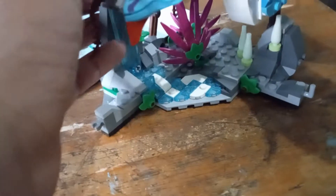This nice environment, which you can use to pose the creatures, is simulating the floating mountains of the Avatar world of Pandora.